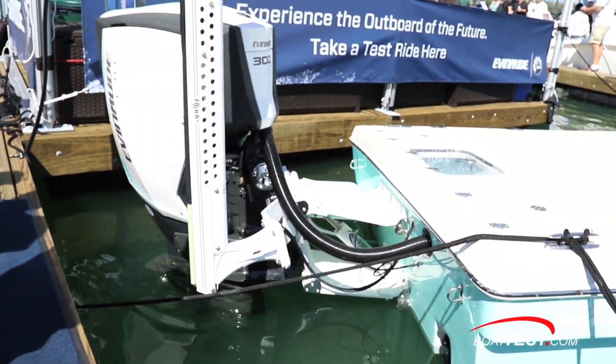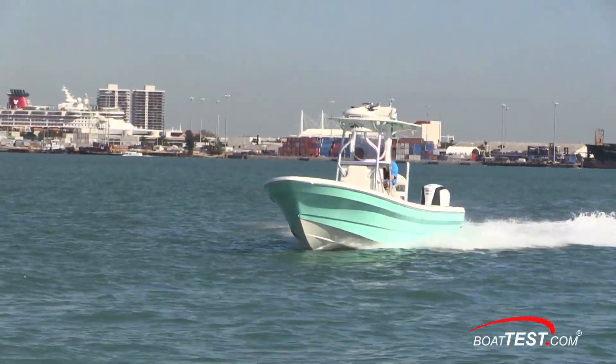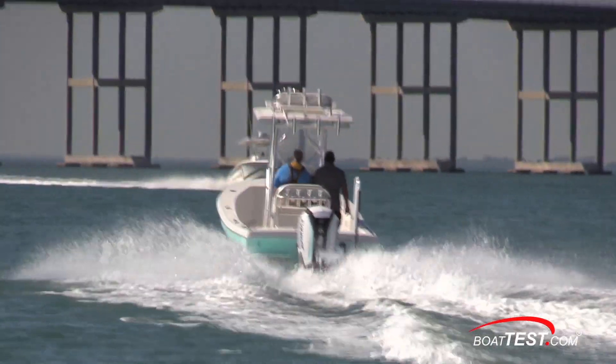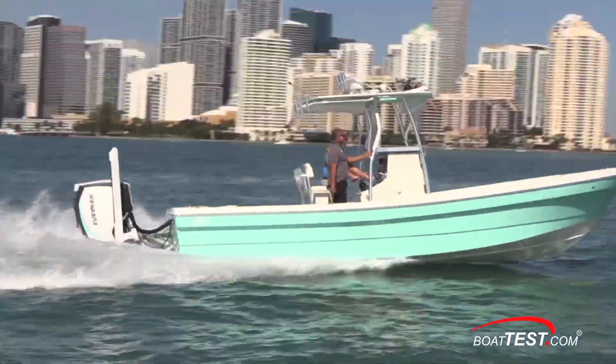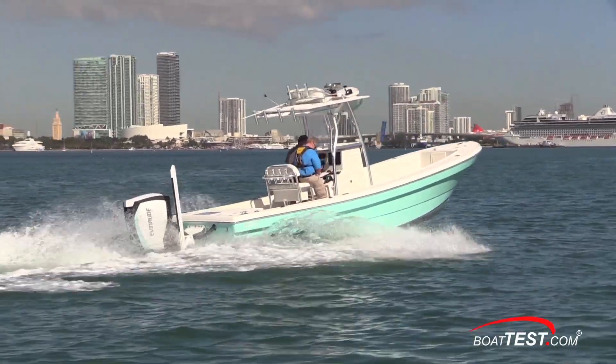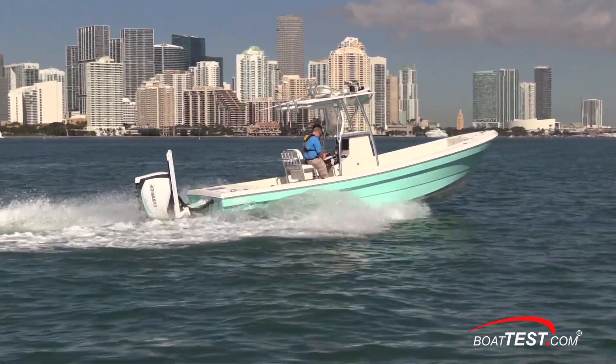With the long jackplate travel, we can get improved rough water handling. By dropping it all the way down, we can bury the engine in the water and drop the bow down a little more. We found it beneficial to run it right around the middle of the range for our slight chop. In calmer water, raise it up a little more to get a little more efficiency out of it.